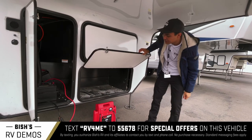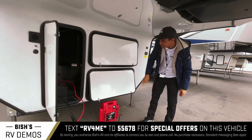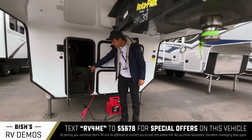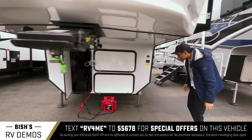Below, this is where you could have a generator installed if you're going to do that — so it's separated. And then right here is where all your controls are: you have a battery disconnect, some battery components, and all your wires. That's where you access those things.